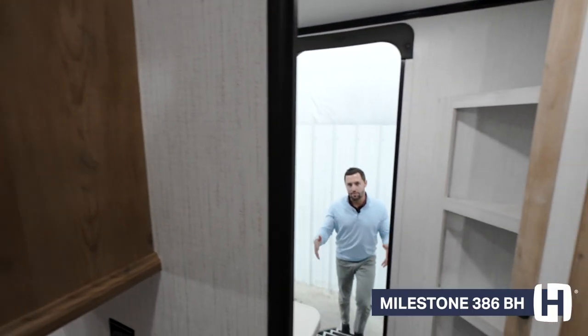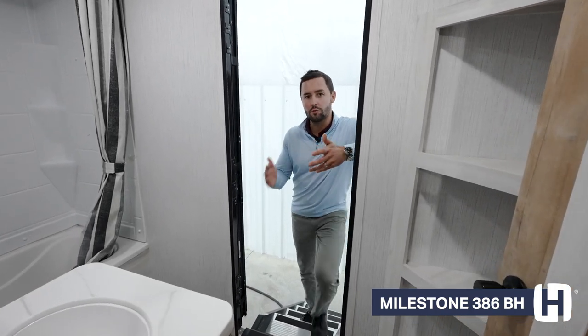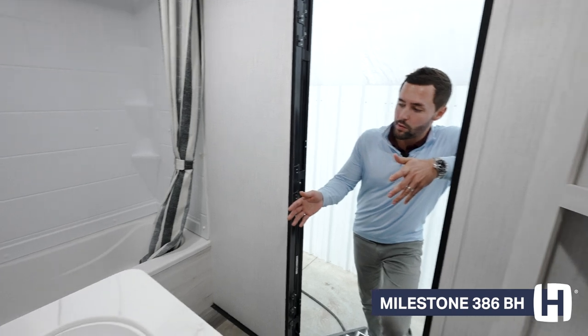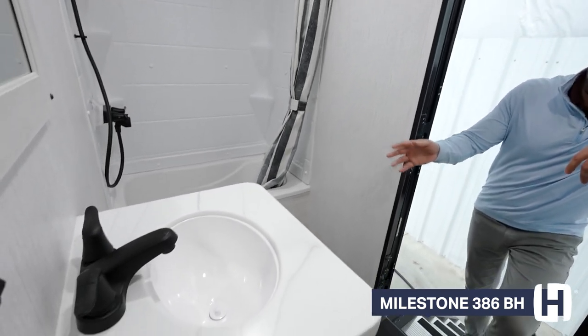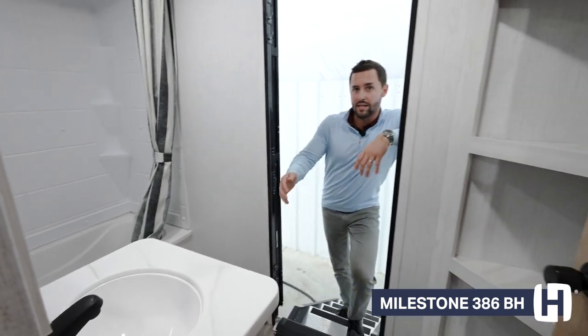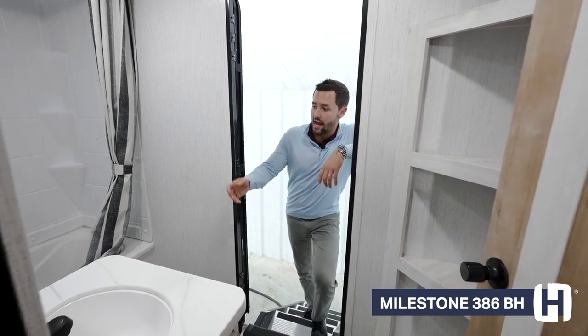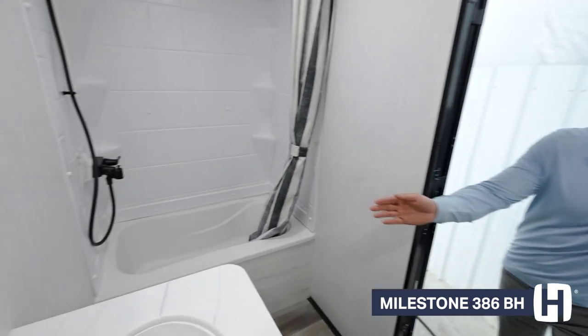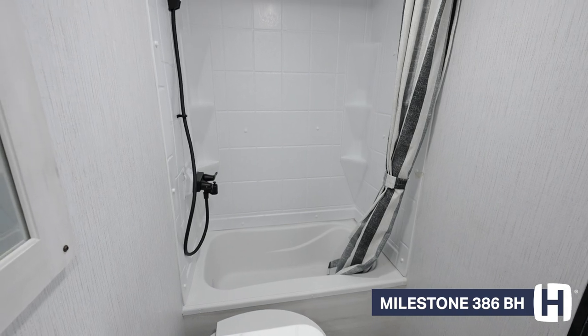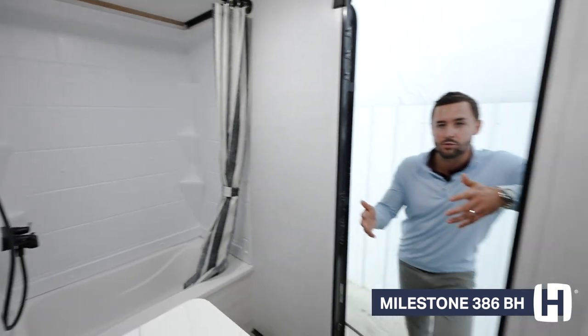Walking into the rear of the coach, this is our second entryway for this floor plan and leads right into our second full bath. In this bathroom, you're still going to get solid surface countertops like in the kitchen, and you're also going to have an actual tub — so you can shower off the kids or the dog without having to go up to your master bath. That's a really cool feature to have.